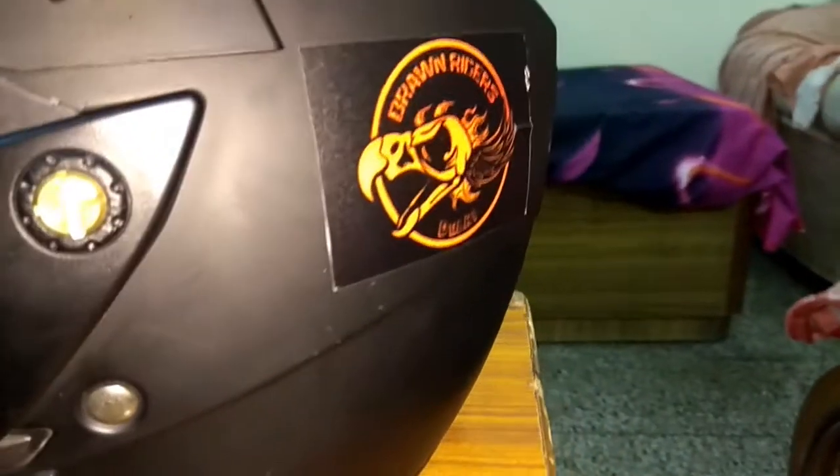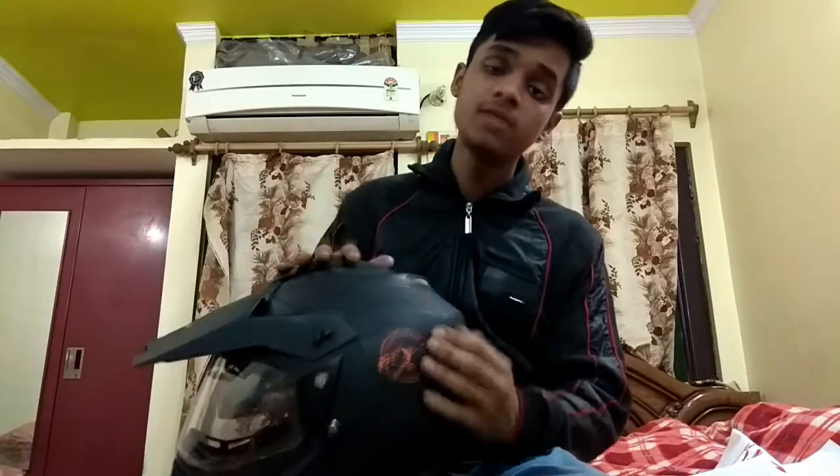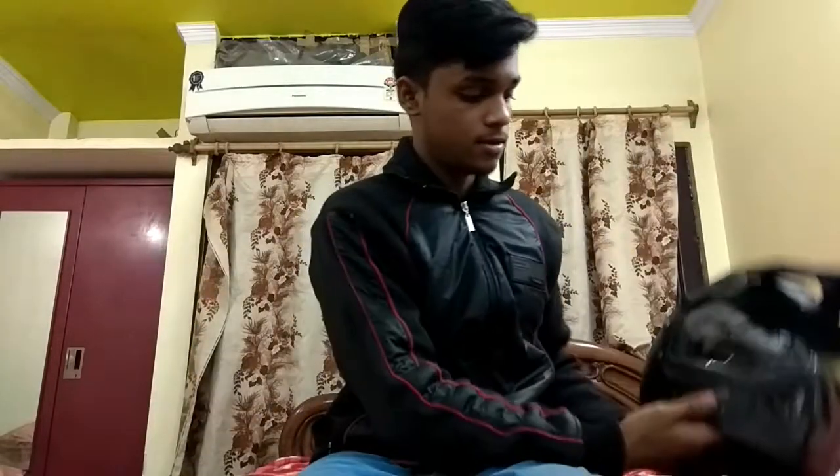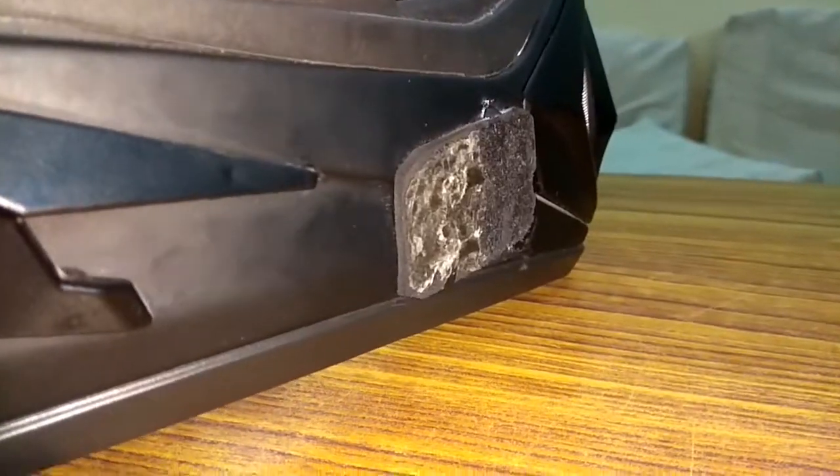I'm showing you the sticker here, and I will show you in one of my videos where I got this sticker — I got to join a riding group. I have put a mount on it so you can do that too.